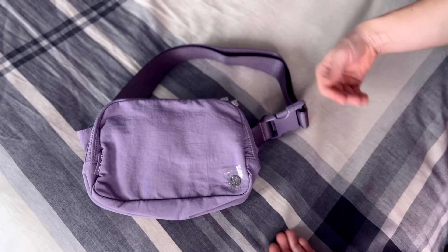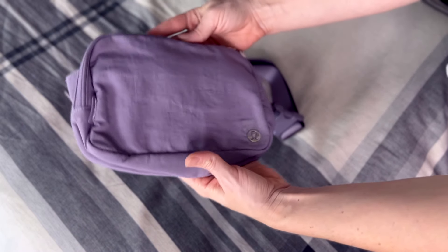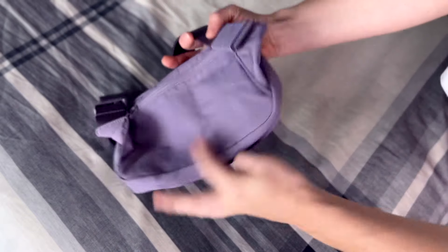I went with the color purple ash, and they have so many other colors — creams, browns, black, blues — so there's an assortment to choose from and we could literally match every outfit. When I pulled this out of the packaging, the color is so on point, it's so pretty. I love the deeper kind of purple color; I think it's really nice for fall and winter.